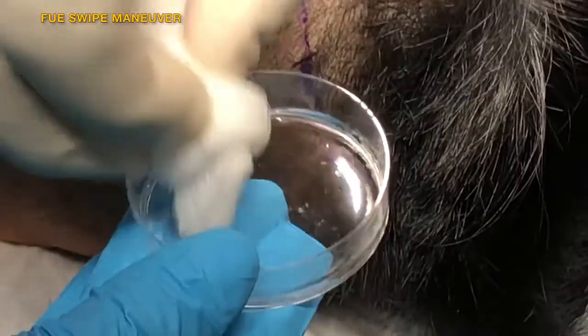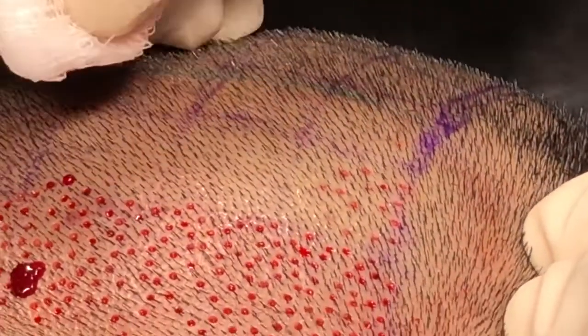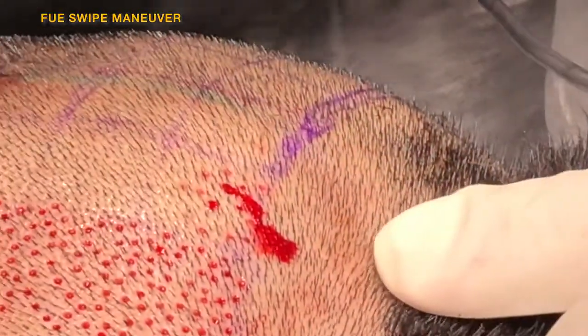To pull out the graft, the gauze is dipped into physiologic fluid and then used to swipe the area. This is the FUE swipe maneuver. In this case, all of the grafts came out with an ordinary swipe so there is no need to pick up the grafts individually.